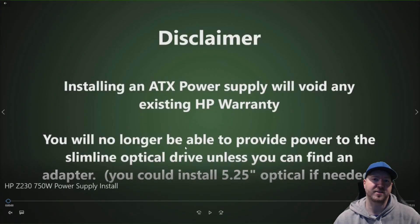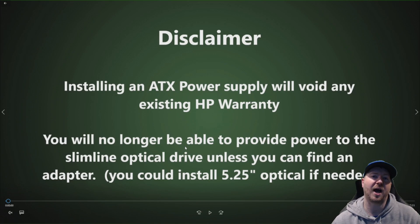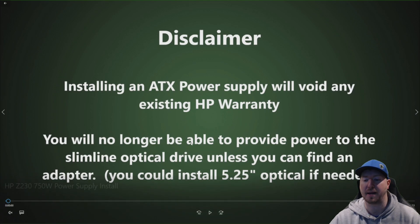Before you install an ATX power supply into your Z230 workstation, just understand that it will void any existing HP warranty. Also, the ATX power supply will not have a power connection for the slimline optical drive. So you either have to find an adapter cable for that, or you could just install a 5.25 inch optical drive to replace the existing slimline.